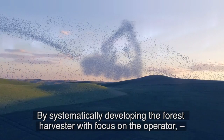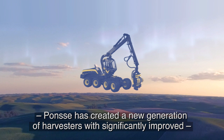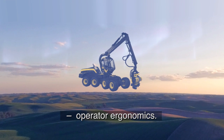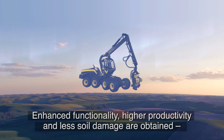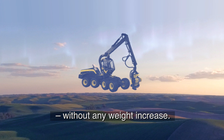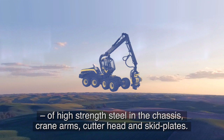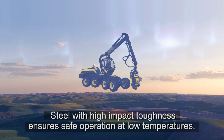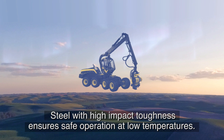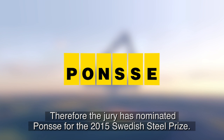By systematically developing the forest harvester with focus on the operator, Ponsse has created a new generation of harvesters with significantly improved operator ergonomics. Enhanced functionality, higher productivity, and less soil damage are obtained without any weight increase. This is achieved by unique design solutions making use of all advantages of high-strength steel in the chassis, crane arms, cutter head, and skid plates. Steel with high-impact toughness ensures safe operation at low temperatures. Therefore, the jury has nominated Ponsse for the 2015 Swedish Steel Prize.